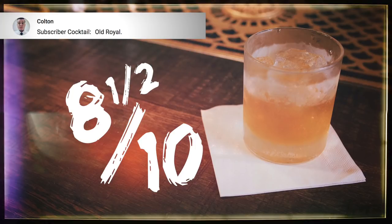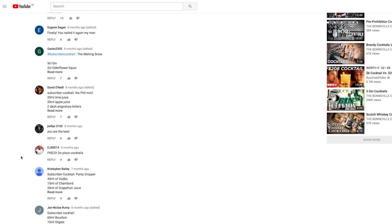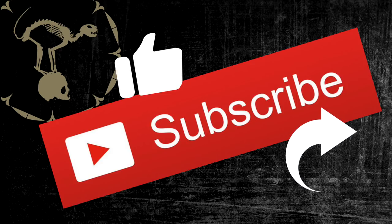Thanks for watching another subscriber video. Thanks to everyone whose drinks were featured today, especially Colton who I think had the best drink today — close second Gecko 2305. But like I said, there were so many good ones submitted, so why don't you go through our comments, try a few of them out, and let us know what you thought. As always, thank you for your support — don't forget to like, subscribe, and share. We'll hopefully be making a lot more content this year, so keep a look out for that and we'll see you again soon.